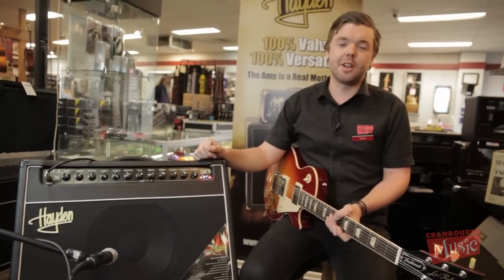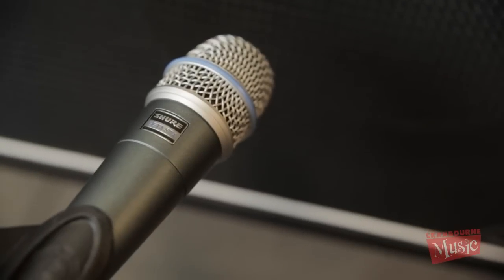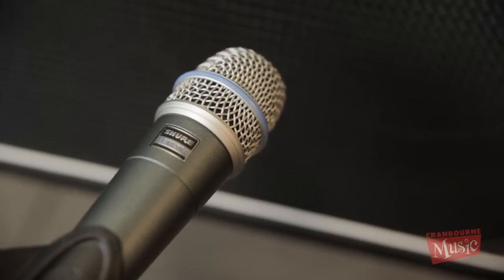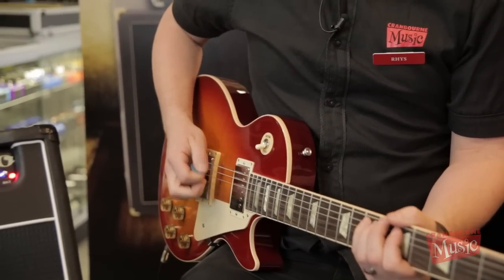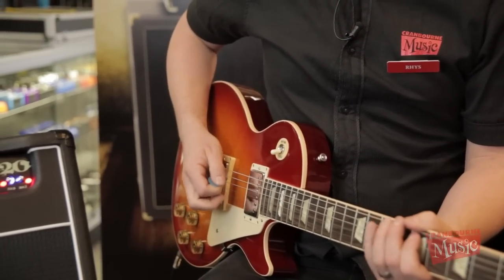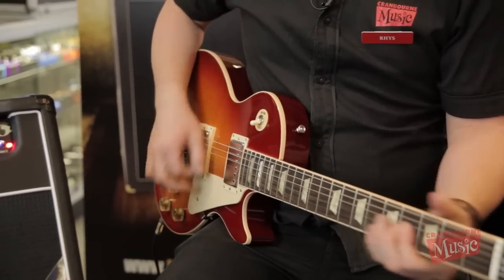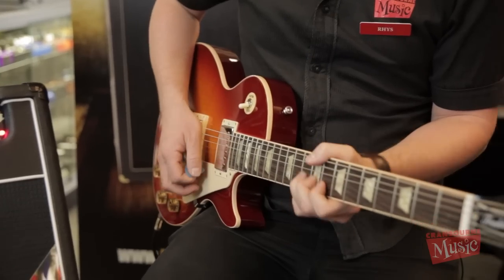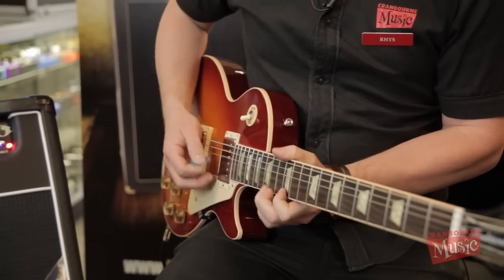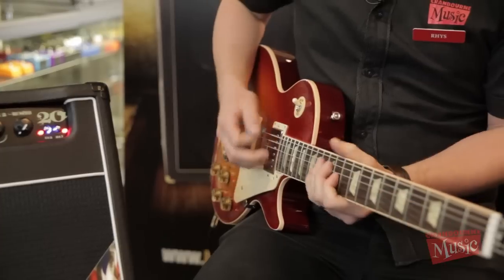So thanks for watching. Be sure to come into the store and check out our range of Hayden amps today. We'll see you next time. Bye.